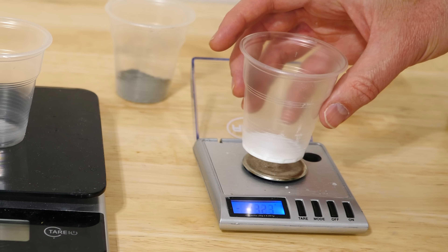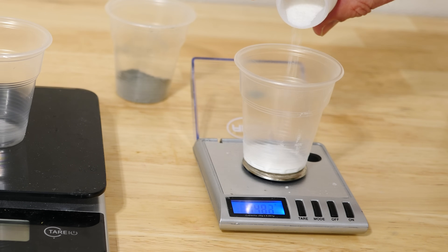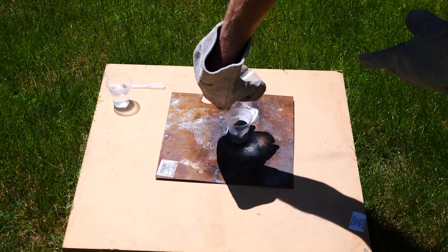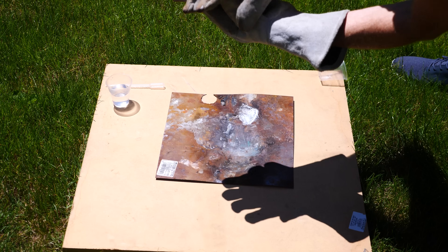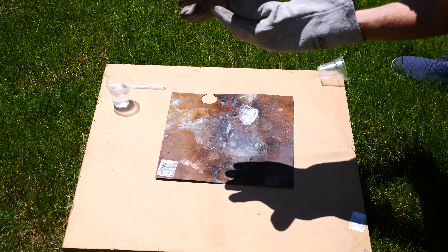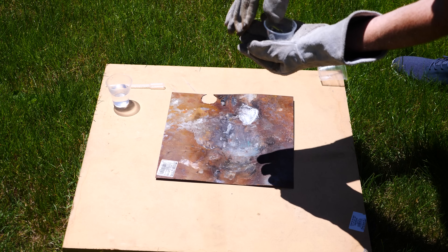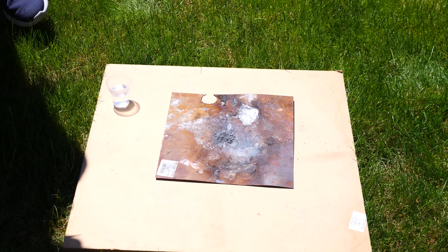Now let's see what happens when we add a catalyst. In this case I'm using ammonium chloride — you can also use regular NaCl table salt. Now that I've added the catalyst, it's extremely unstable. This is now the Negative X mixture. It only needs a little bit of water to ignite; even a little bit of moisture from the air can trigger it. So you should never store Negative X and never keep it in large quantities around each other.